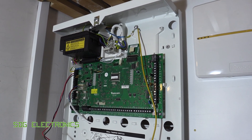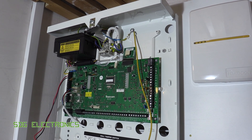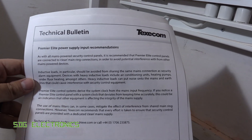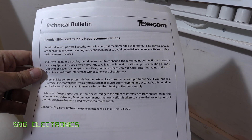Today we're going to have a look at this alarm panel which I'm installing in my own house. This is the Premier Elite 88 from Texecom, and looking through the technical bulletins on the website there's one particular one that caught my eye, related to the AC power supply recommendations.